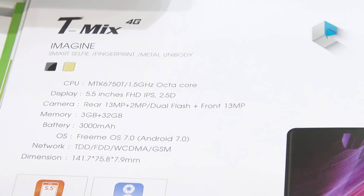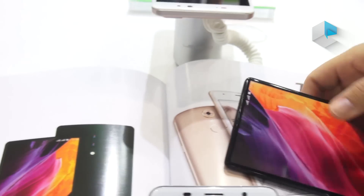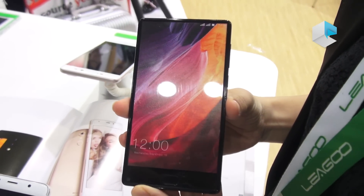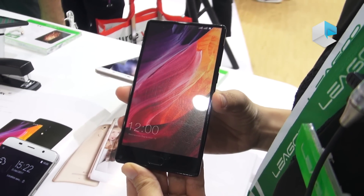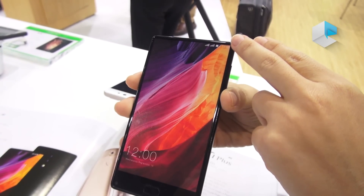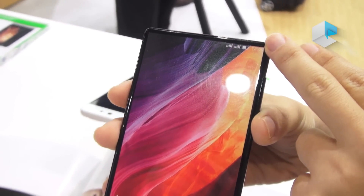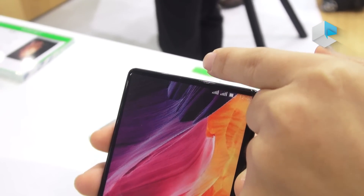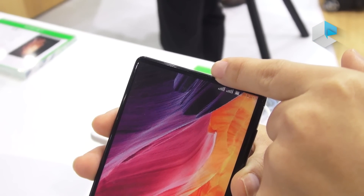For this device, the price will be very much affordable. The OS is customized because we can see that the forehead of the phone is cut down. So even in this narrow bezel at the forehead, we have put a very tiny receiver.